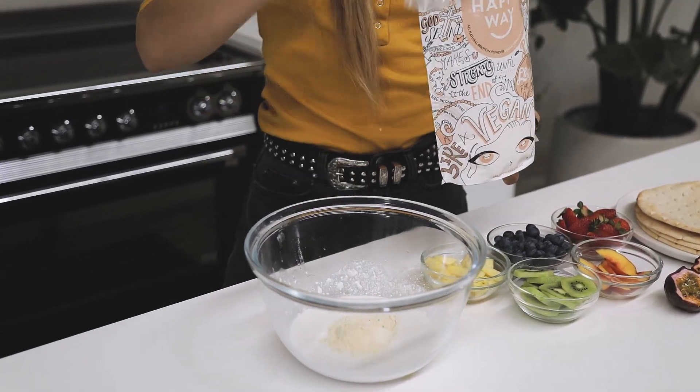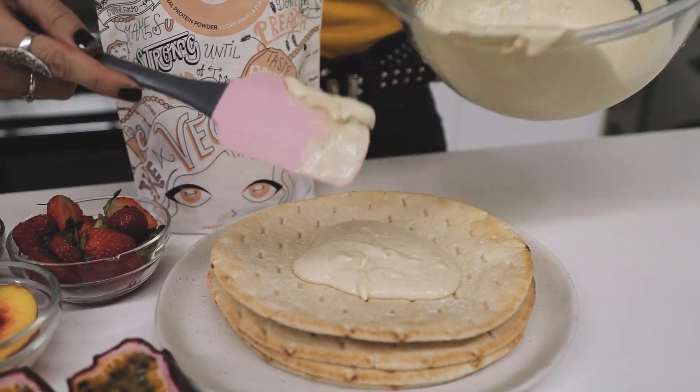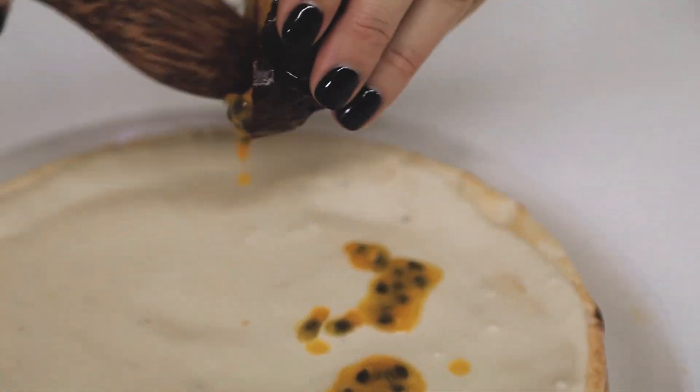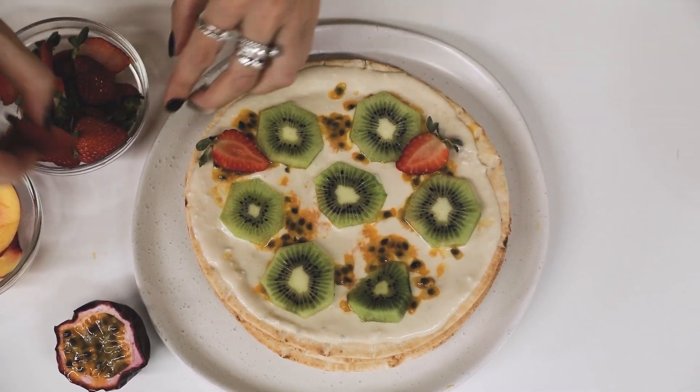To get started, I'm simply going to add one scoop of the Happy Way Protein into the chilled coconut cream. With a mixer, simply whip it all up until it's a nice fluffy consistency. Spoon the coconut whipped mixture on top of the pizza bases, and then cover that with an arrangement of fruit and simply serve.